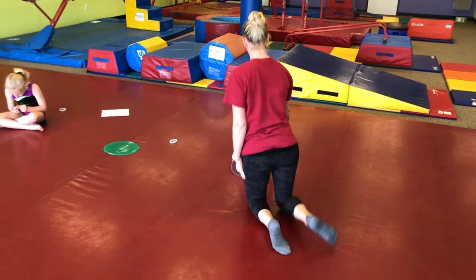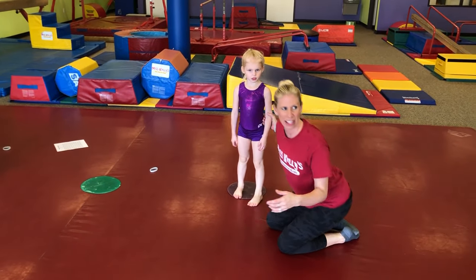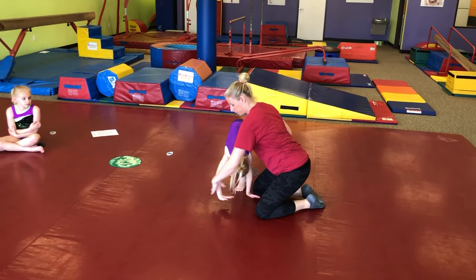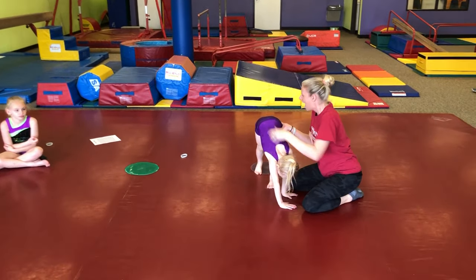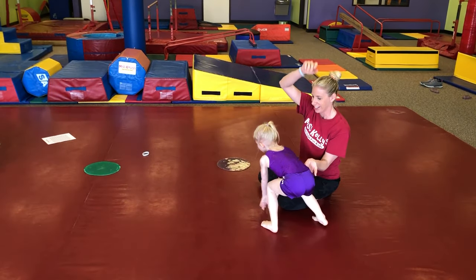We're going to start the actual cartwheel now. When I spot a cartwheel, I do it just kind of like a monkey jump at the beginning. So our hands are going to go down sideways — see how that went forward? We're going to turn them sideways. And I'm going to hold our hips and bring them all the way over like a giant rainbow, just like that.